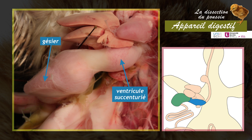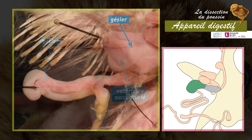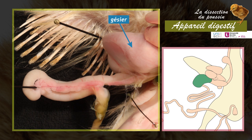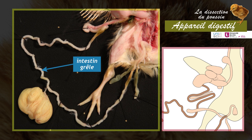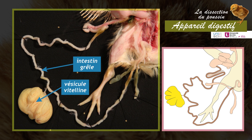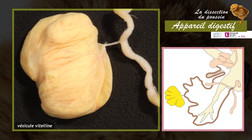The gizzard has a mechanical role; its thick muscular walls ensure the grinding of food. From the gizzard originates the first portion of the intestine, the duodenum. It is curved in a U-shape, inside which the pancreas is lodged; together they form the duodeno-pancreatic loop. The middle region of the small intestine is connected to the yolk sac, which provides supplementary nutrition to the chick during the first days after hatching.